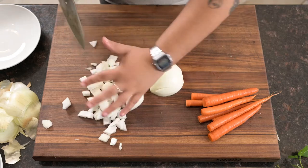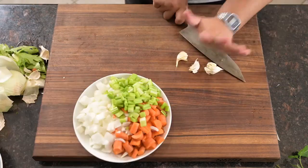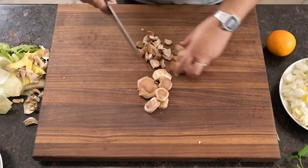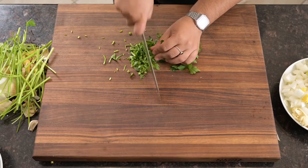We'll start by roughly chopping a large Spanish onion, three large carrots, two stalks of celery, three cloves of garlic, a one-inch piece of fresh ginger, and four ounces of shiitake mushrooms. Next, we'll peel the zest from an orange and chop half a cup of loosely packed parsley.